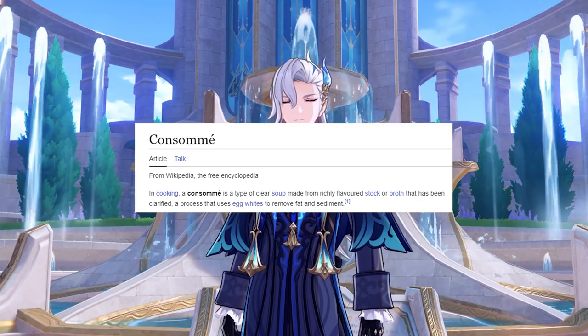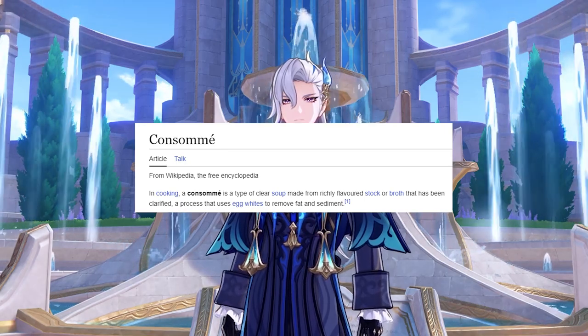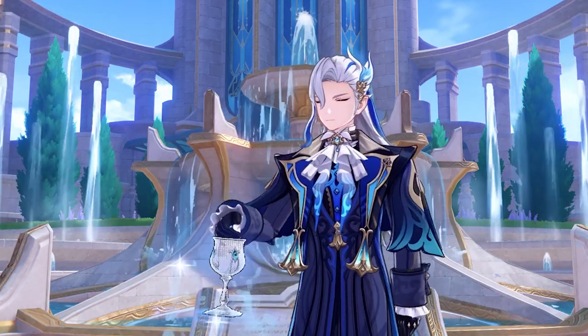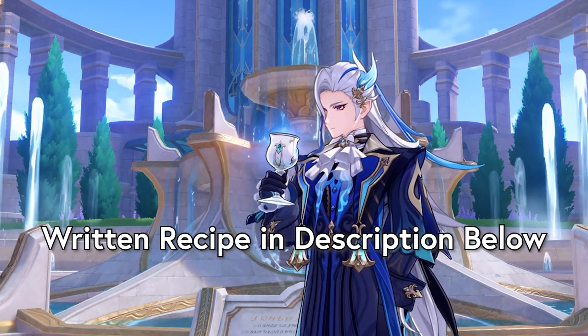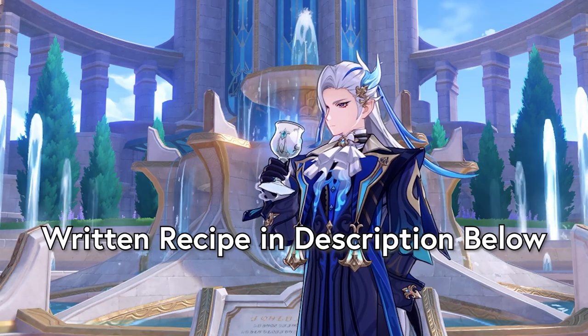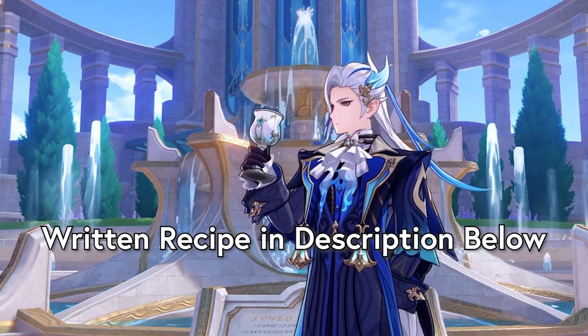Consommé is a French recipe where you clarify a broth — in this case chicken broth — using egg whites to remove impurities. A pretty simple recipe. The written version will be in the description below, and please consider liking the video and subscribing to the channel for more Hoyoverse recipe videos. Without further ado, let's begin.